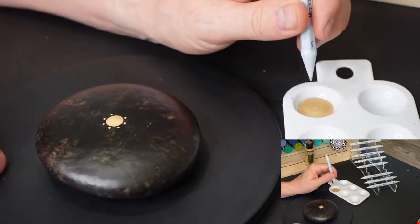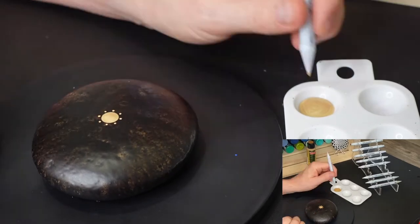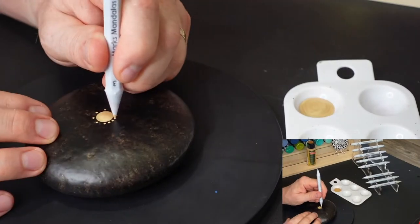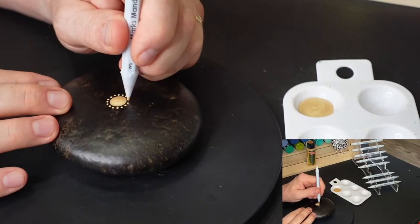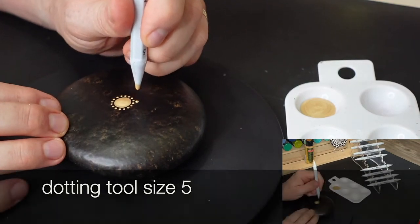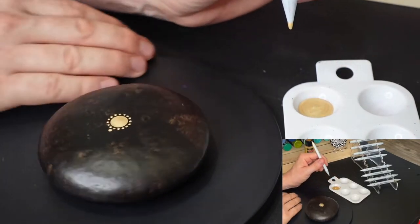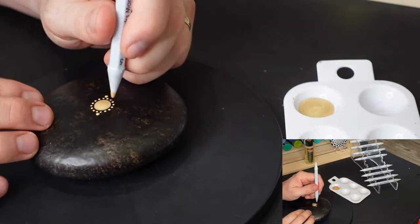I'm doing things a little bit differently on this tutorial — I'm trying to continue to evolve. I'm adding the tool size to the bottom of the screen whenever I change tool sizes. I'm also playing the first couple of dots at closer to normal speed and then playing the rest of them faster.